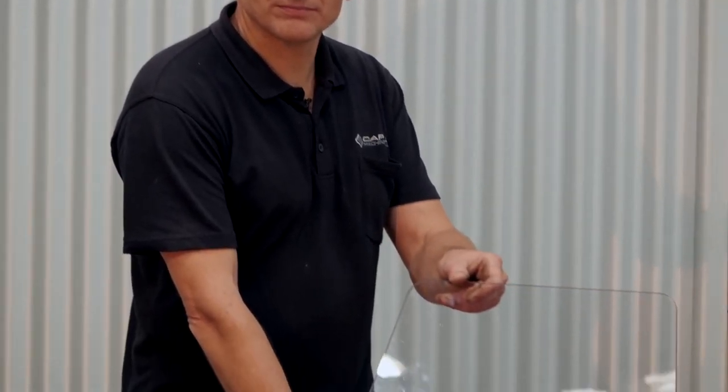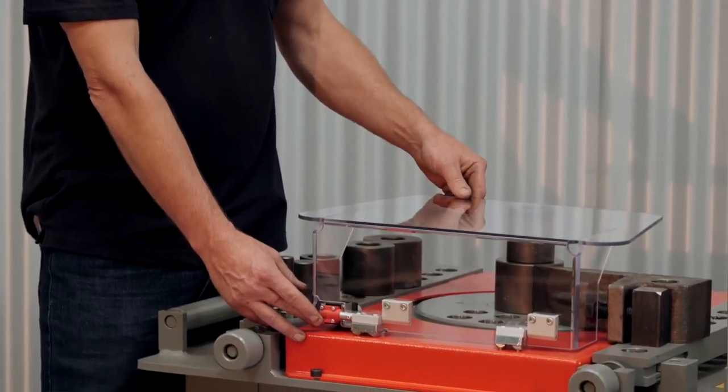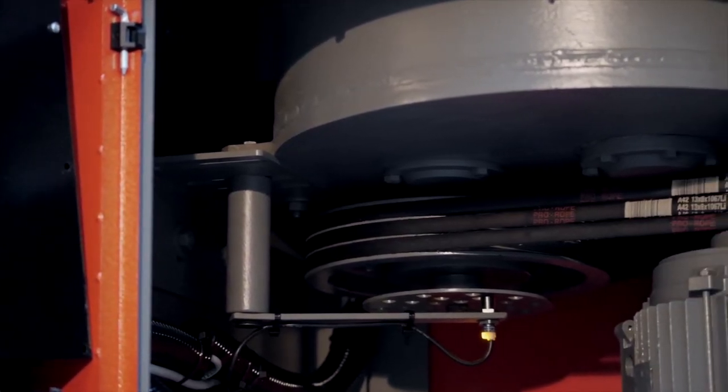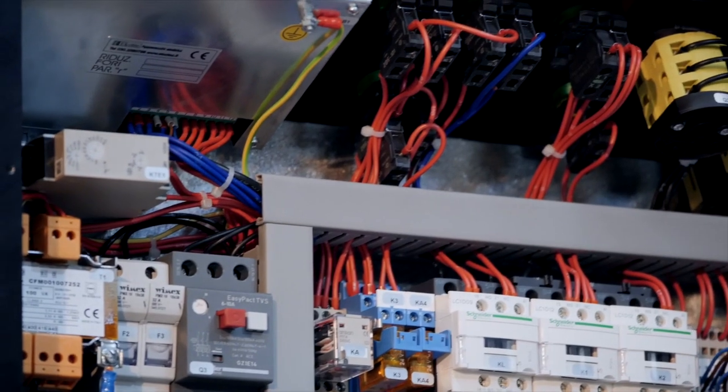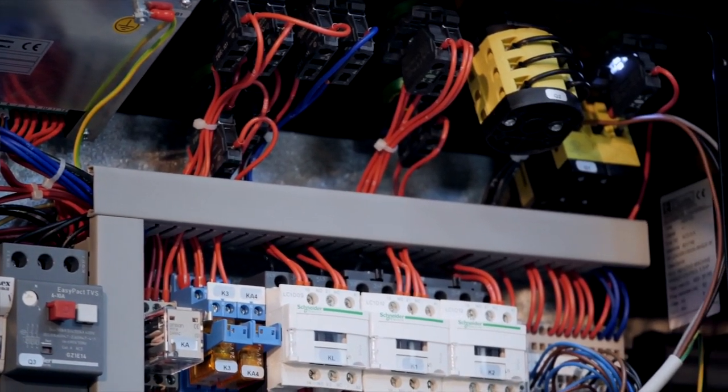The machine is fitted with an interlocked safety guard. The grease filled gearbox is fitted with hardened laminated gearing for heavy duty bending and long working life. Manufactured using quality European electronics and switchgear.